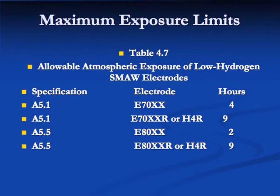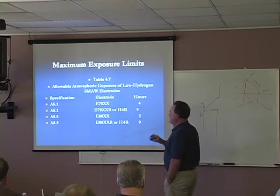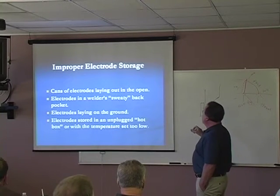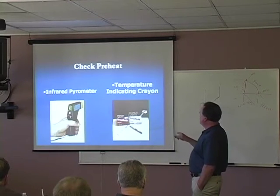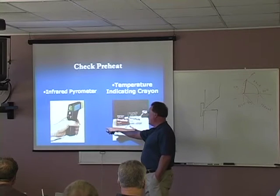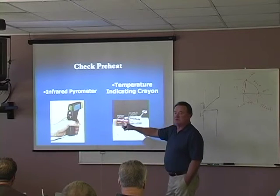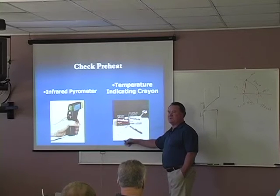Electrode storage — we talked about that. Notice that with 8018, they are not as moisture resistant — just a two-hour exposure time on those 8018 rods. This infrared temperature gun is something most offices have. They actually have a cheaper version — you can go to Northern Tool and Equipment and buy one for 70 bucks. So if you have a welding contractor who's complaining about temp sticks being consumable, this is your solution.